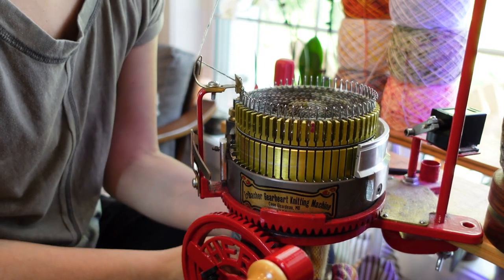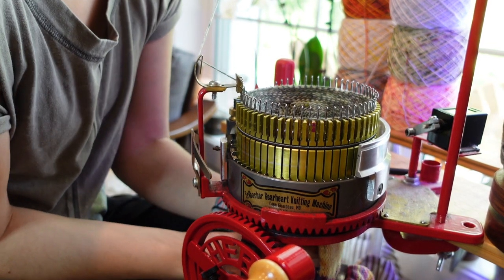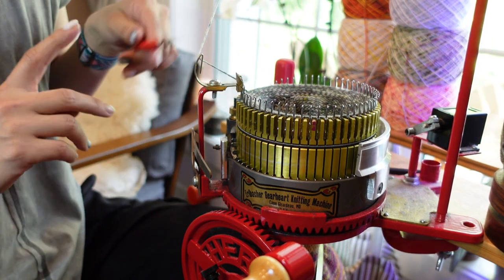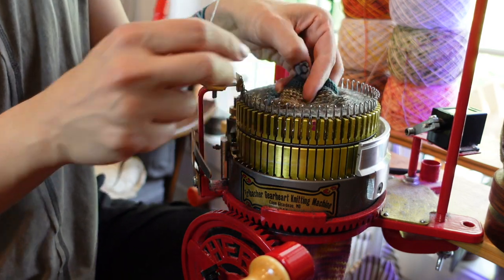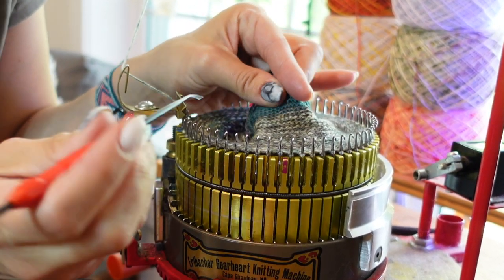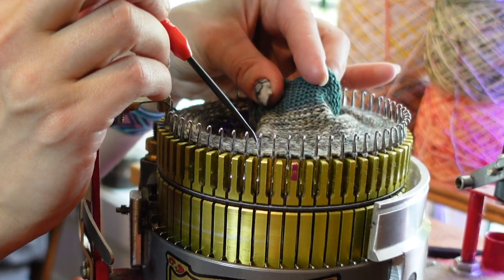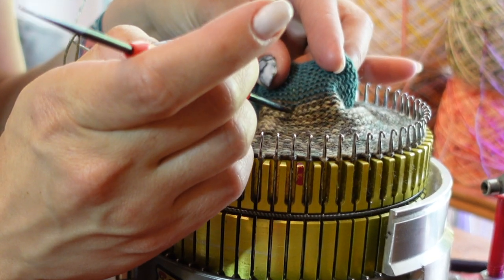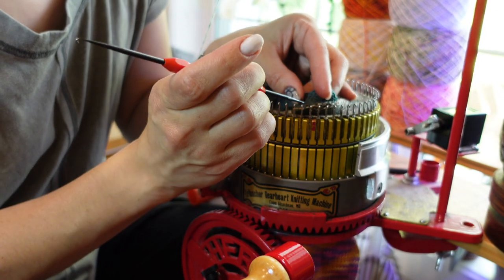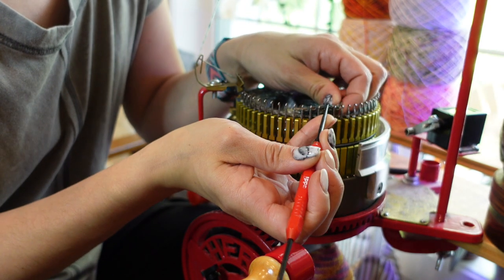Now it's time to hang this hem — this is a folded-over hem that includes our little heel tab. Take off all of your weights. I'm going to start on this side of the sock, outside of where we just did our short rows, because it's easier to find the column that our needle matches up with when you don't have to find it through the short rows. Just find a needle, trace it down, and grab a purl bump. It's easiest when your waste yarn is a nice contrasting color.